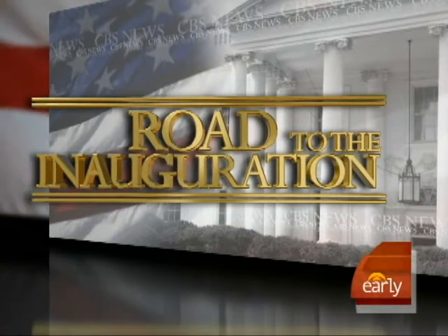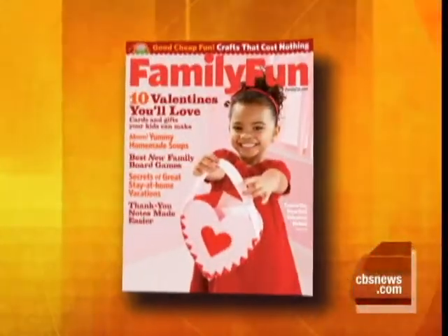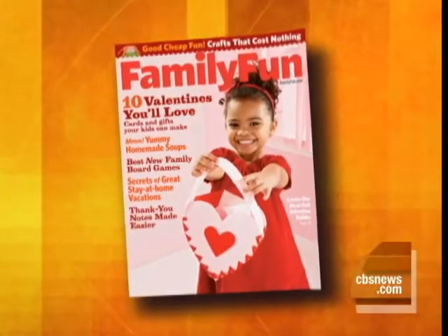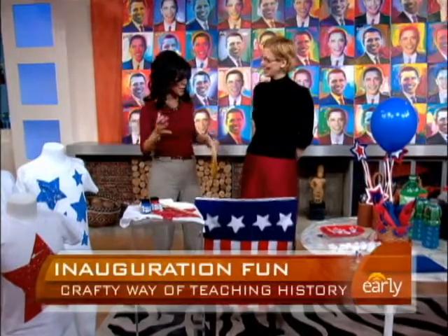This morning in our series Road to the Inauguration, President-elect Barack Obama's swearing-in can be an exciting experience, not only for adults but for kids as well. Here with some patriotic crafts and treats for the entire family is Mary Giles, Executive Editor of Family Fun Magazine. Good morning, Mary. Tell us what you brought here and teach us how to do these arts and crafts.